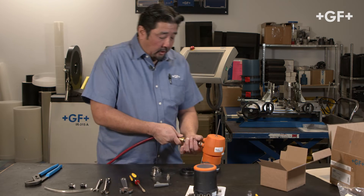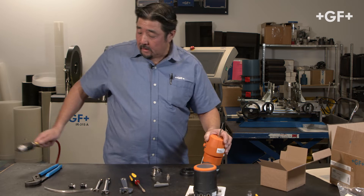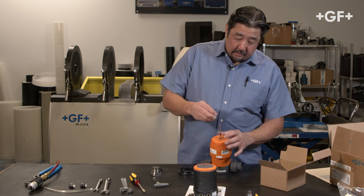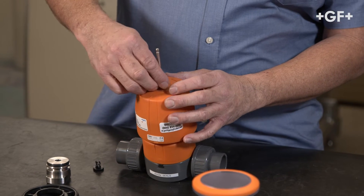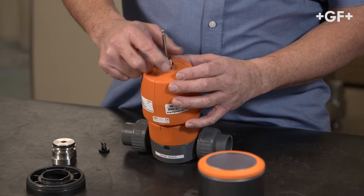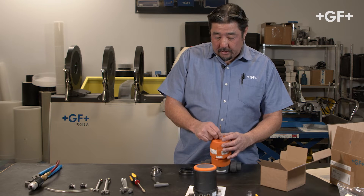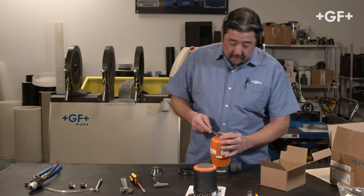With that assembled, I can go ahead and take the air off the actuator, and we'll use the threaded adapter next. This is what's going to mate everything to the actuator, and this is a standard right-hand thread. Once this is on, I'm going to use the 14 millimeter wrench to snug it up.